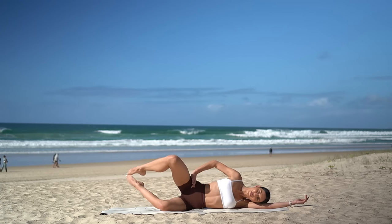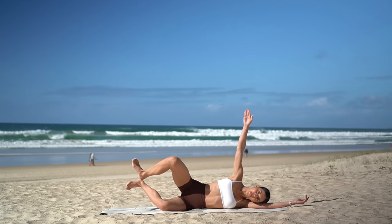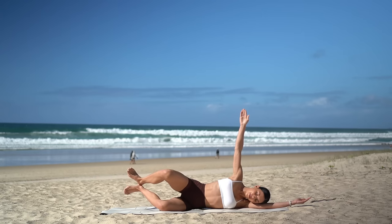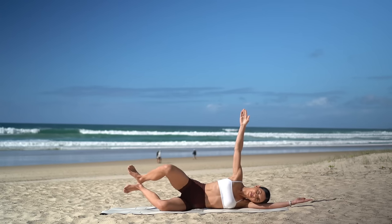Hold your knees open. Reach your left arm up to the sky and flex your feet. Press your left knee back and back. Just six more — five, keep those feet lifted, three, two, and one.